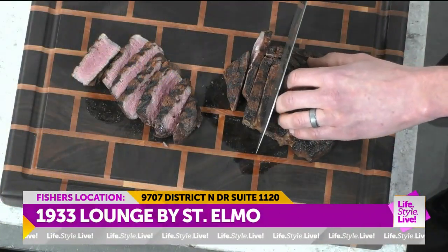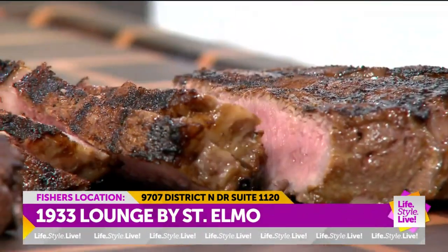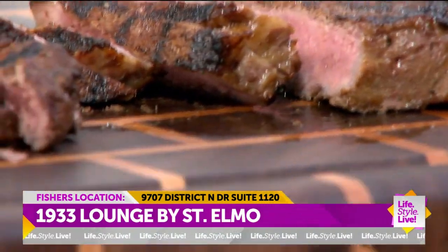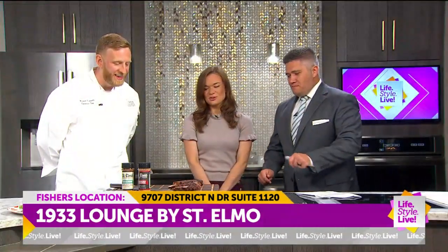We've got our ribeye right there. I feel a little bad that we're the only ones up here with the steak. We got plenty, right? Let's bring in production. Where's Jay? Jay, are you around? He's so excited. This is your moment, Jay.